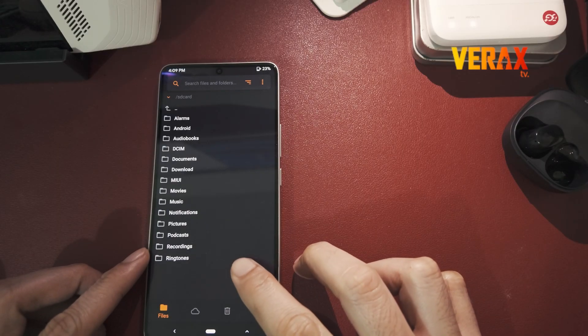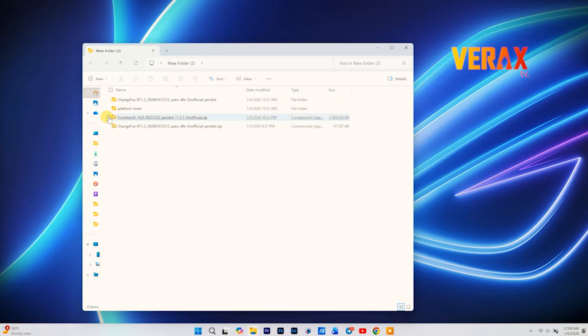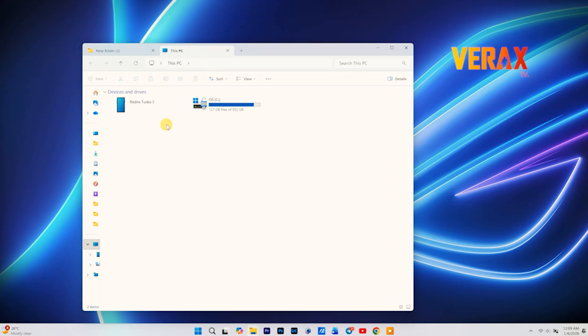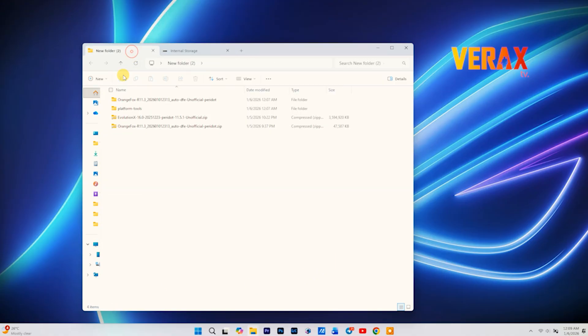From here, you can easily drag and drop any custom ROM and flash away. Once you've booted into Orange Fox recovery, you'll have access to your device's internal storage. Simply copy and paste the Evolution X flashable ROM into the internal storage of your Poco F6.